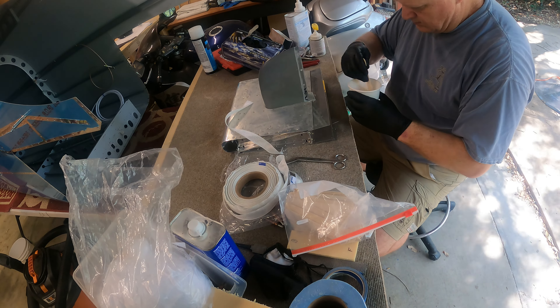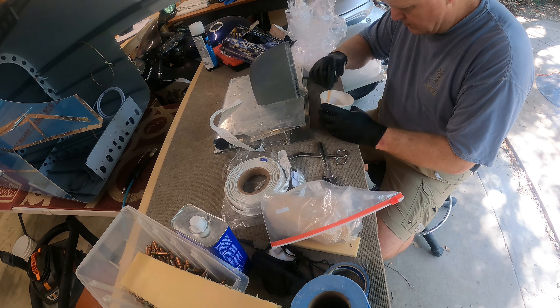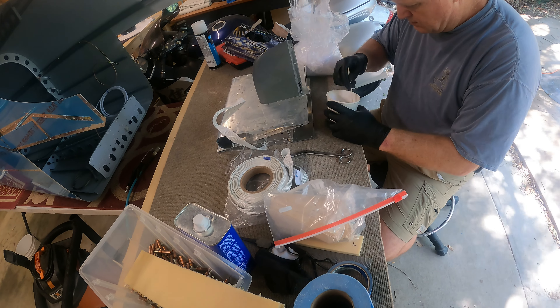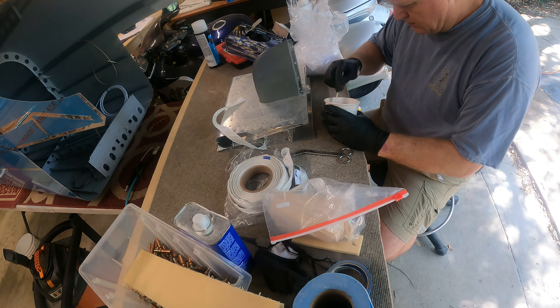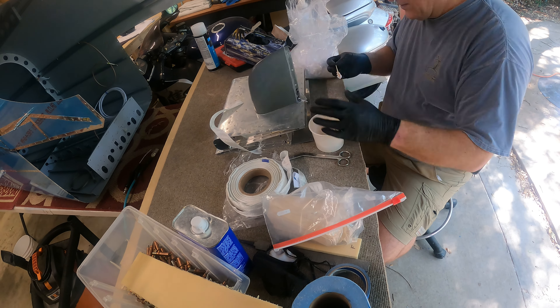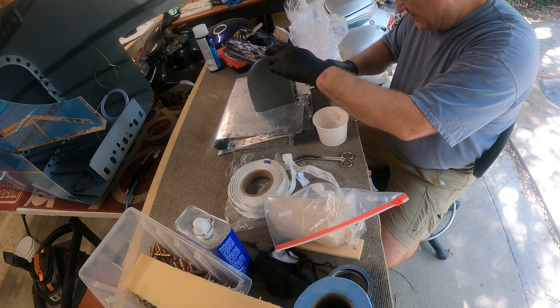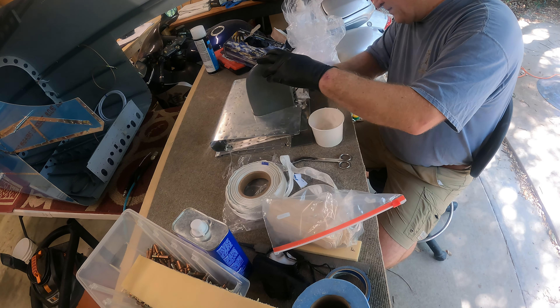Howdy y'all, welcome back to my RV-14A build down here in Austin, Texas. Here I'm starting to work on the fiberglass fairing for the end of the vertical stabilizer. I'm just mixing up the epoxy flux resin that is called out in the instructions, spreading it out, getting a nice fillet around the inside, and then putting a piece of one-inch fiberglass tape.